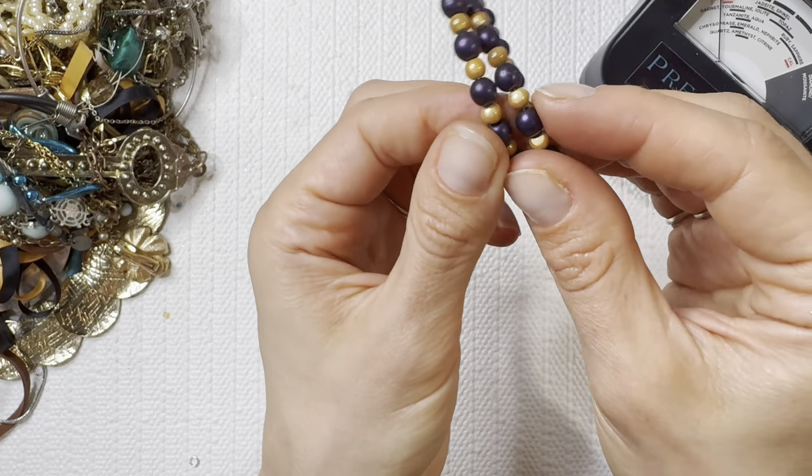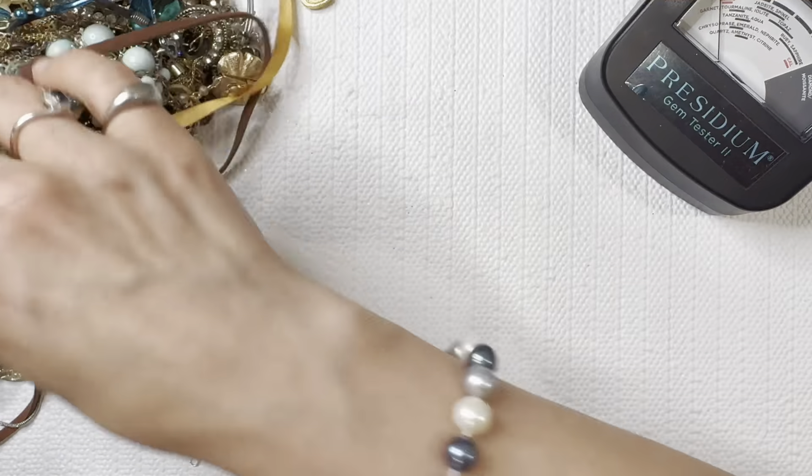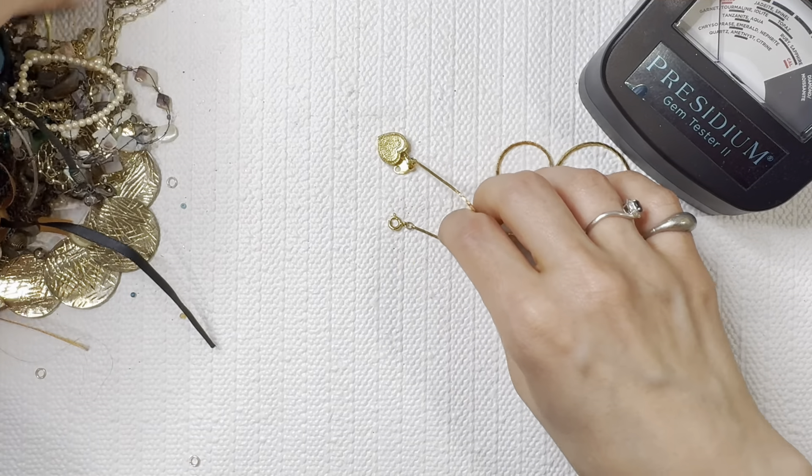I think these are just beads but they do give me a pearl look — yep, just some beads. I'm going to add that to the lot. We're going to dig in here and see what other pieces we can get out of the tangle.